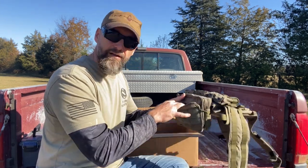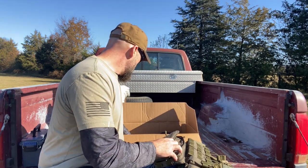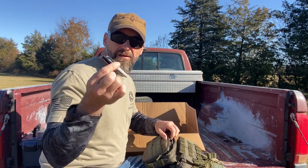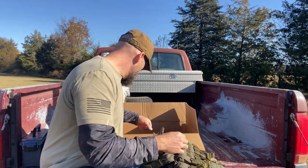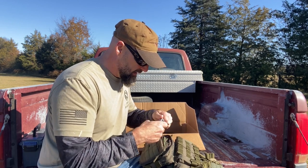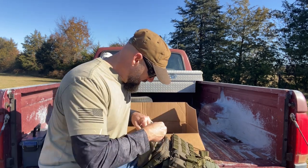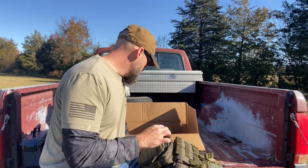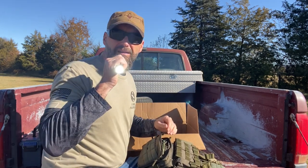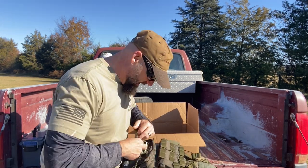Now we've got the admin pouch on the front of the sporing — let's make this an admin pouch. How about a right-in-the-rain notebook, a micro Sharpie, a pair of Gerber multi-tool multipliers — I've had these forever. A standard pocket knife and a flashlight. I've got tons more room in here but just because you have room doesn't mean you have to fill it up.